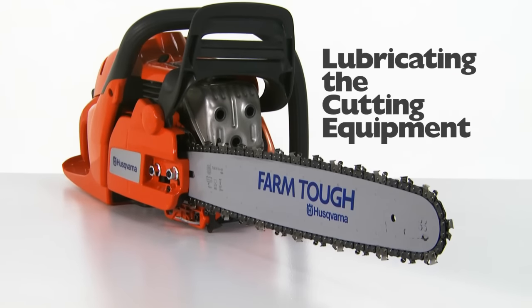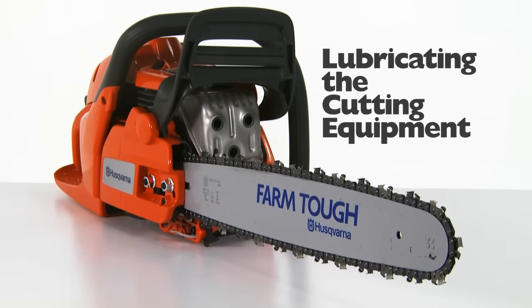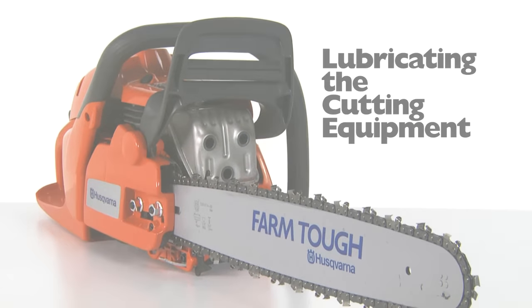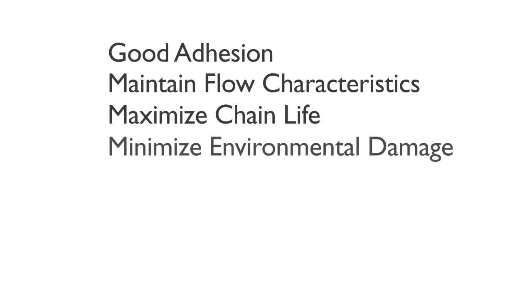Proper lubrication not only extends the life of your Husqvarna product, but it also helps prevent the chain from breaking, which could lead to serious or fatal injuries. Start by checking your chain oil. Chain oil must demonstrate good adhesion to the chain and also maintain its flow characteristics, regardless of whether it is warm summer or cold winter weather. As a chainsaw manufacturer, we have developed optimal chain oil. Use this oil in order to maximize chain life and also minimize environmental damage.